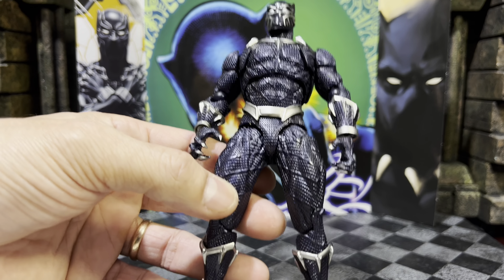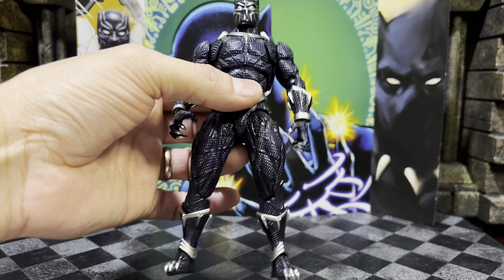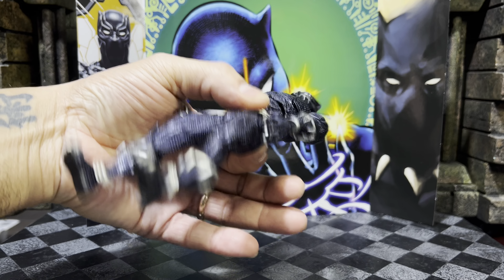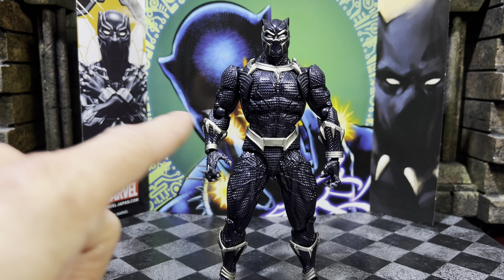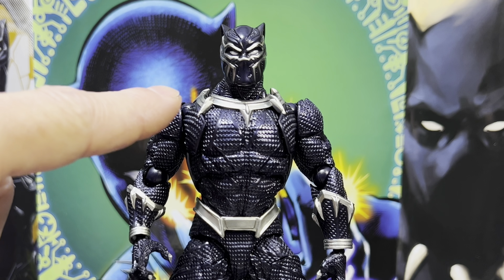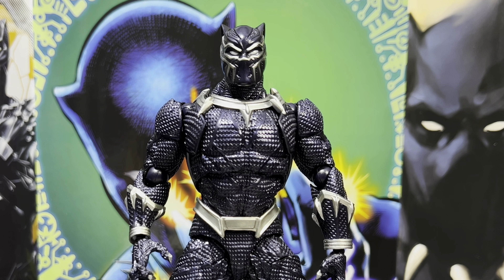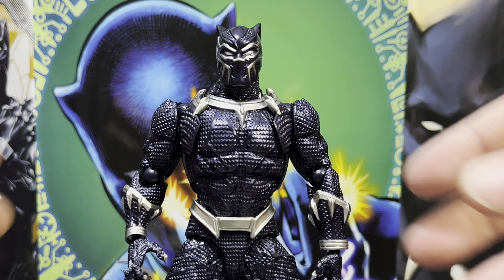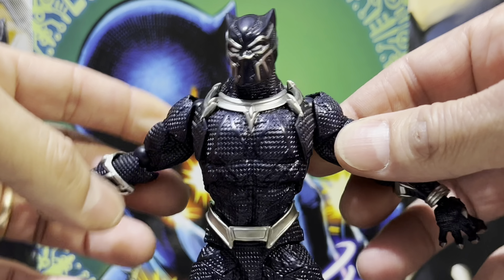Wakanda forever. Something new to me on these boxes is the comic captions in English: 'The Black Panther has bested many adversaries in the past, but even he cannot withstand the full fury of his mightiest opponent yet — Mother Nature.' I'm not familiar with that storyline; if you are, please let me know — Black Panther versus Mother Nature.